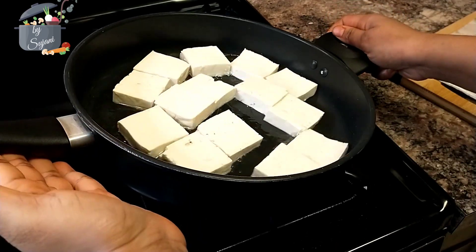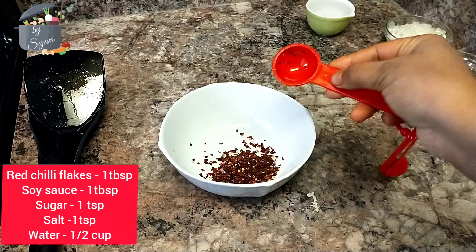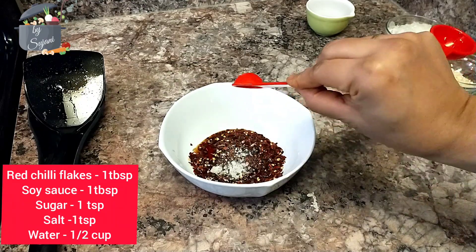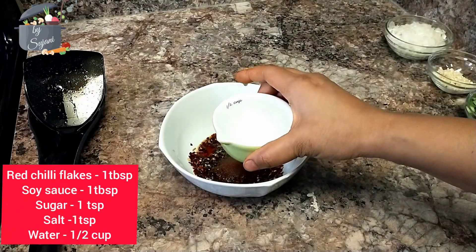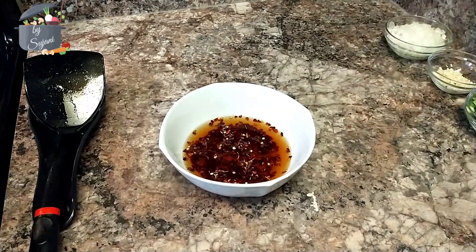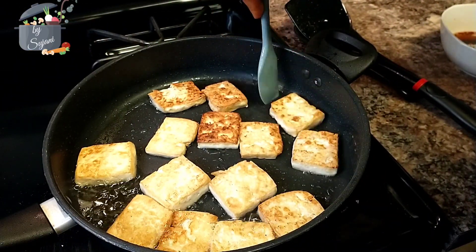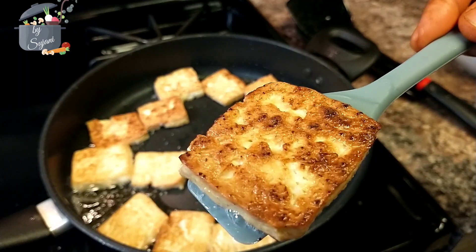Meanwhile I am going to prepare the sauce. For the sauce we need chili flakes, soy sauce, sugar, salt, and water. So this will be our sauce to braise the tofu. Our tofu is ready — this is how the pieces should look after they are fried.